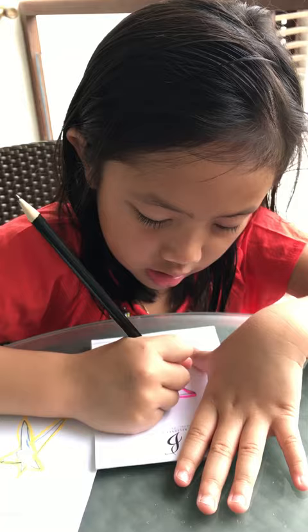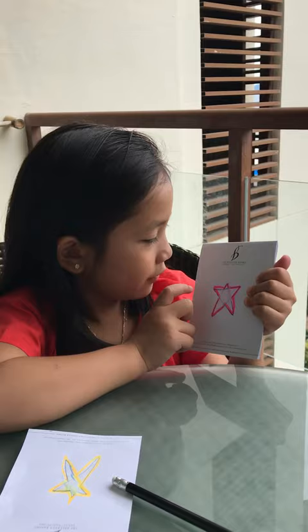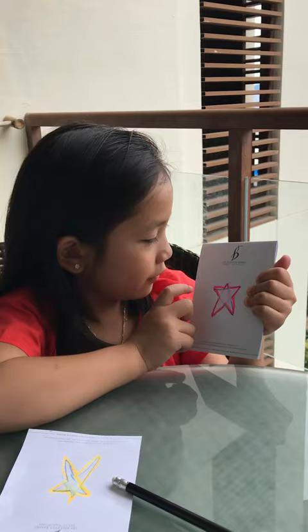So that's how to make a star. Thank you. Here's the star, and here's the marker that I traced. It has five triangles — one, two, three, four, five. So thank you for watching my show. Bye.